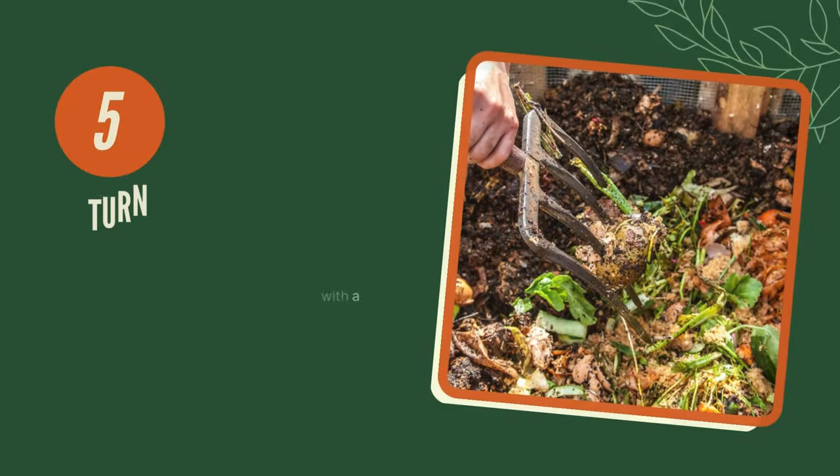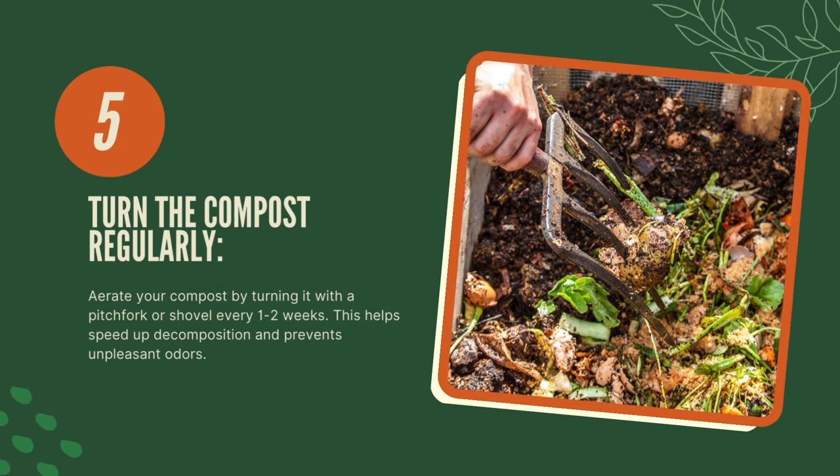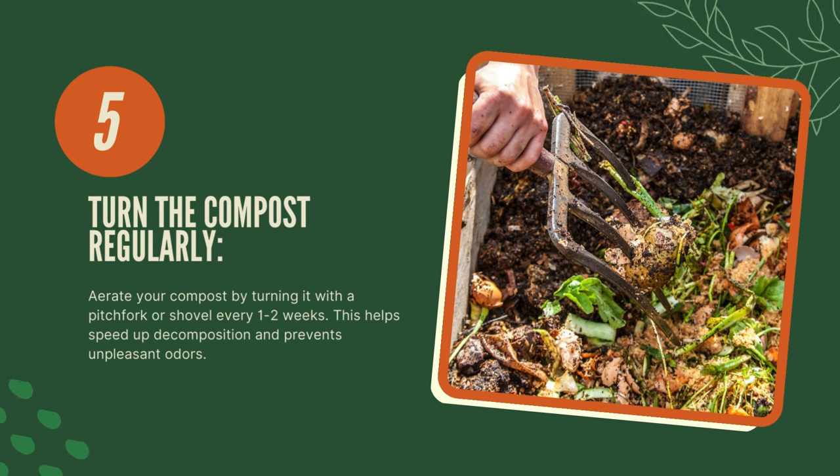Five, turn the compost regularly. Aerate your compost by turning it with a pitchfork or shovel every one to two weeks. This helps speed up decomposition and prevents unpleasant odors.